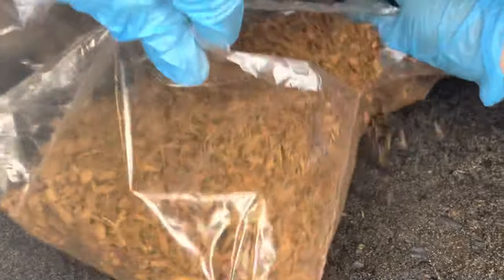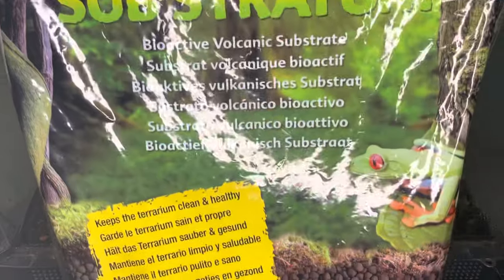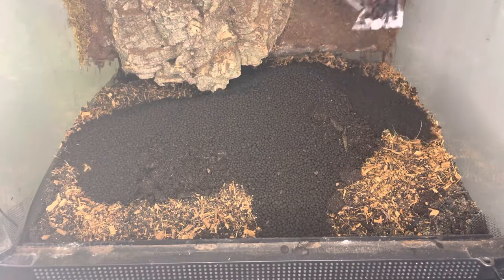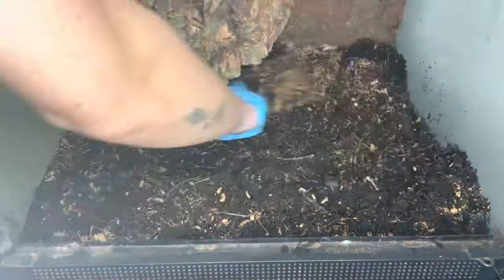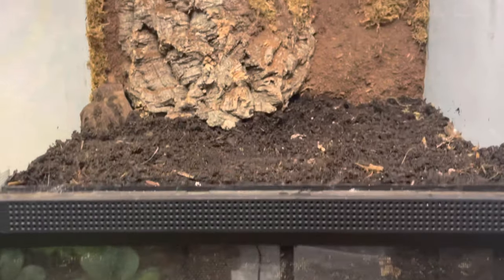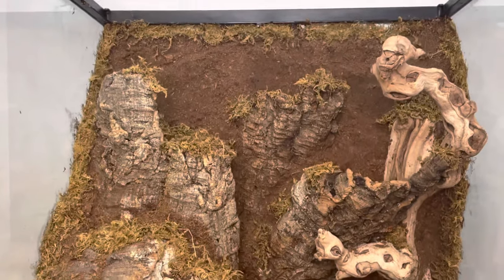The next ingredient will be ground coconut husk fiber, which is part of the ExoTerra Equatorial Forest Floor substrate. I will also be adding the ExoTerra Substratum — a volcanic substrate that is highly nutritious. I've found it incredible for plant growth, so I include it in all my substrate blends. For microfauna, I decided to go with dwarf white isopods and springtails.